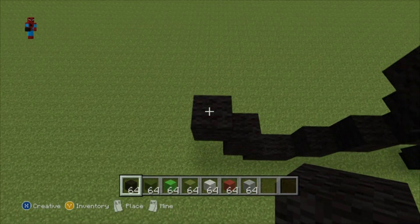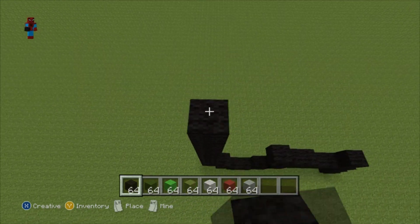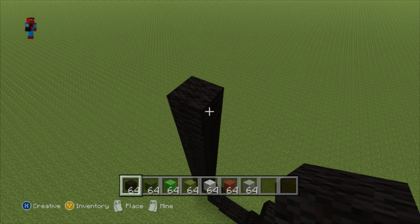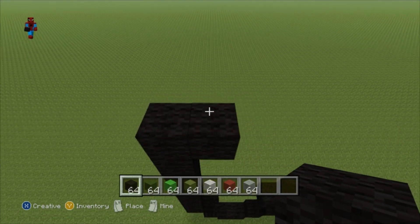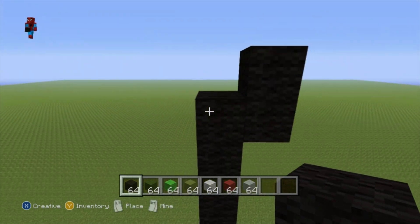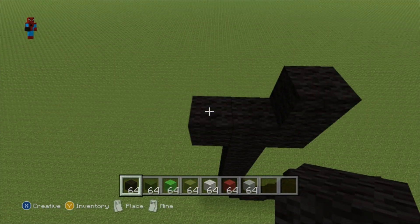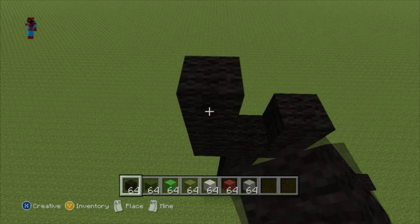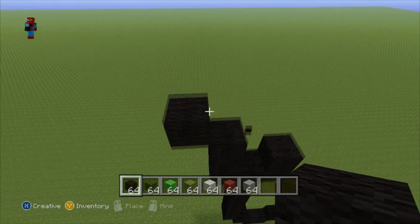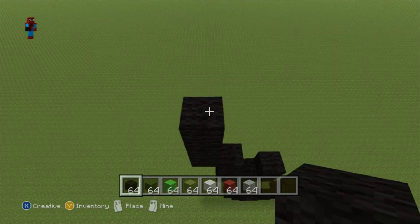Go up on top of it by eight. Then take this eighth block and go right of it by one, and then go up on top of that block by one. You also want to go left of this eighth block by one, and then go up on top of that block by two. Then do an up-left diagonal. Then go up on top of that diagonal by three.